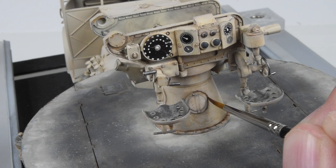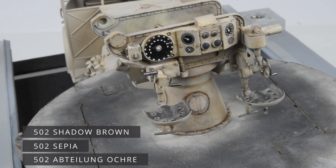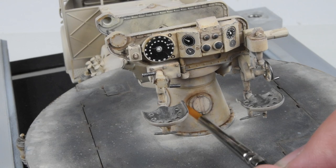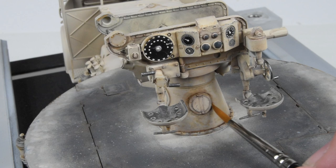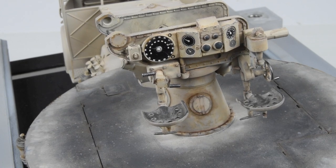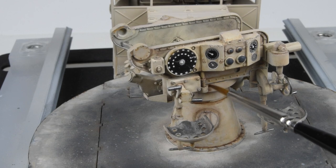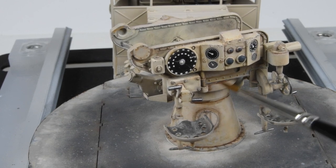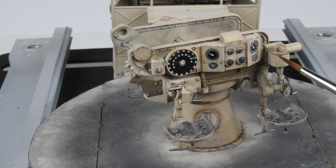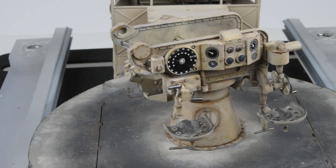I've done a little bit of work on the gun pedestal using those same colors — ochre and sepia — putting a couple of different layers on. Now I want to define some of the surface features, drawing color around different elements and blending them back. One thing I wish I hadn't done in my haste was attach the gun platform pedestal. I wish I'd left that as a separate item to paint and weather separately, which would have helped with handling, but it's securely in place now so it's a matter of finding the proper angles and getting the brush into those tight places.